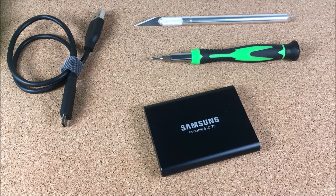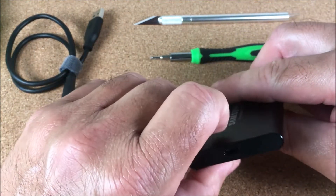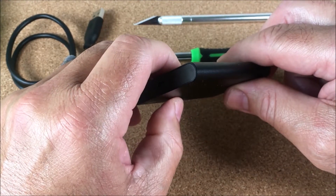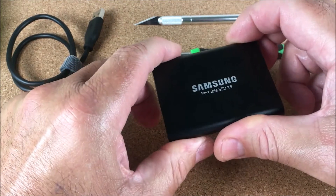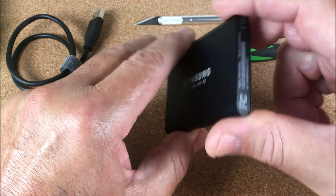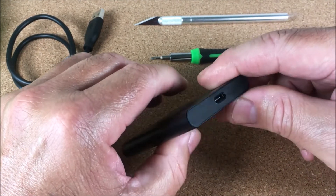Welcome to another hacky tip video. Today we're going to show you how to open up a Samsung T5 portable SSD. The reason we're doing this is that we want to get the two terabyte mSATA out of here to use it on a Lenovo laptop. We're trying to open this up as efficiently and cleanly as possible.